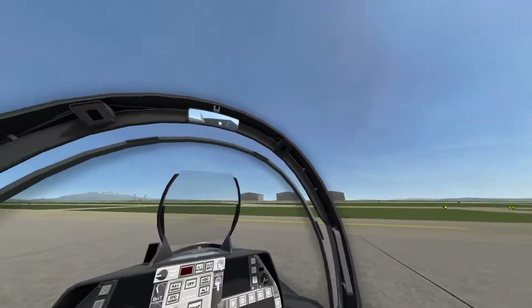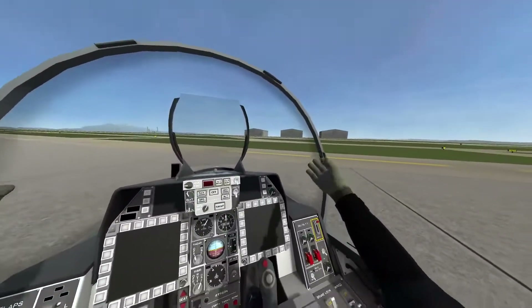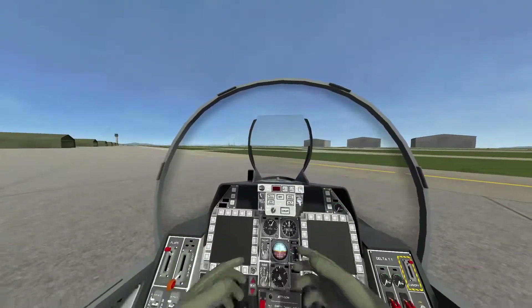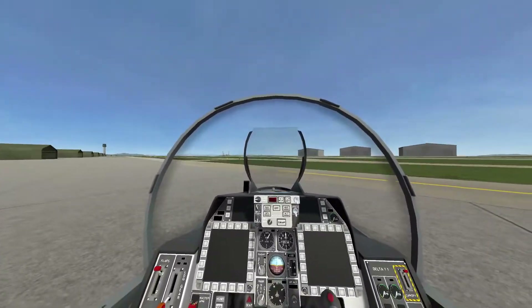Lift the canopy, and then you have successfully turned on and turned off your plane. In the next video, I will teach you how to actually start flying the plane. Thanks for watching, and subscribe.